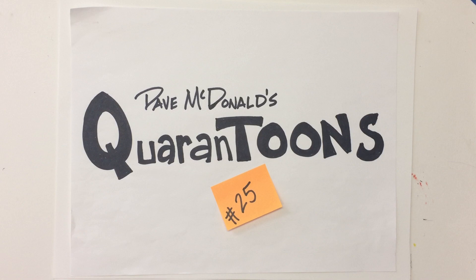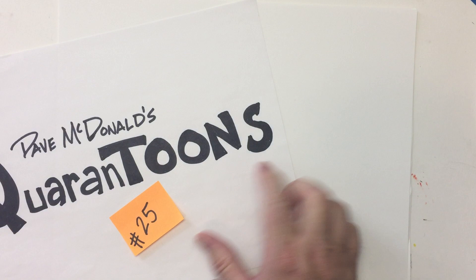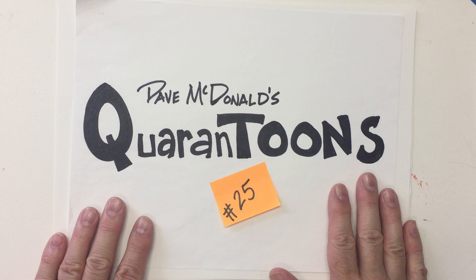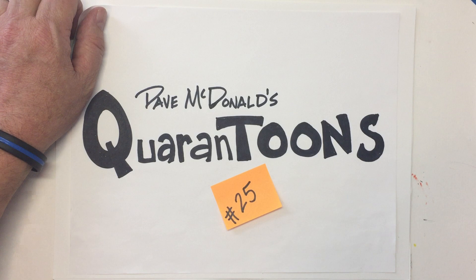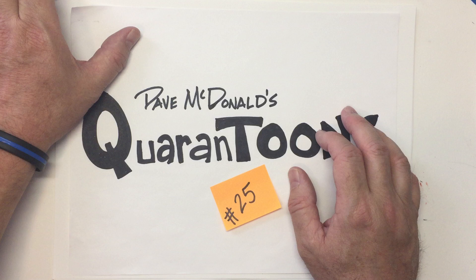Hello again, friends. Dave McDonald here once again with you. I hope you're having fun drawing along with me during our Quarantoons. It's where we draw cartoons with Dave McDonald — that's me. We've been doing this for a while now as we've been kind of stuck at home doing our school learning, e-learning, online. Hopefully this has been a nice little break from everything else that's going on.